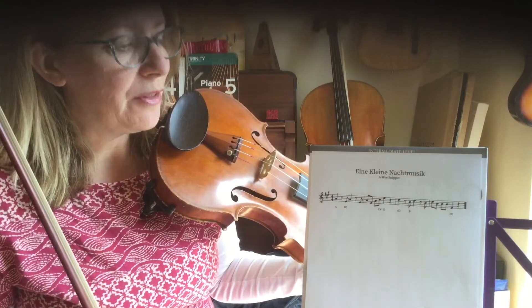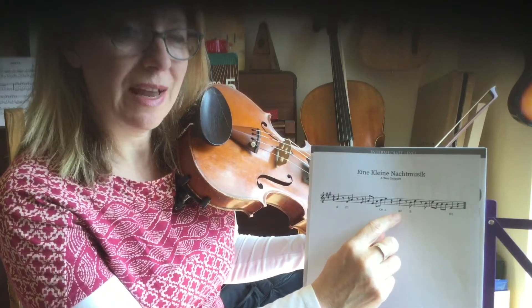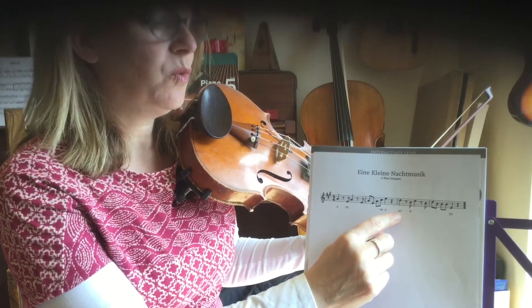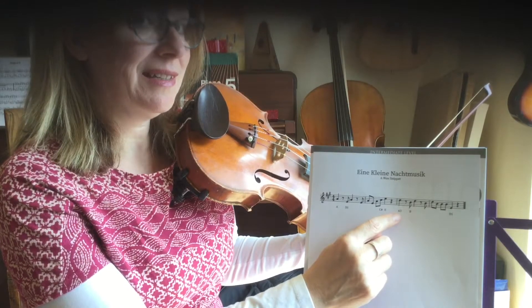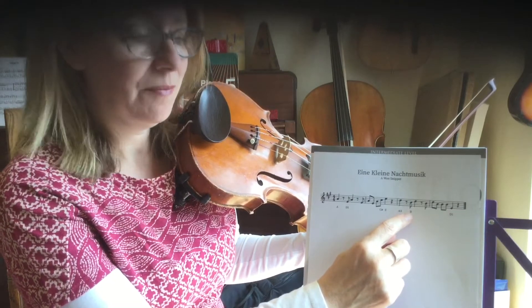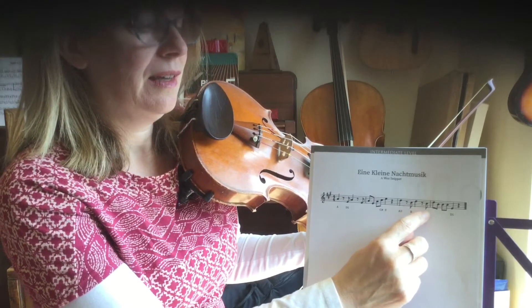I'm now going to move on to bar three. We start with three fingers on A — can anyone remember what we call three fingers on A? Let's count up from the open A string: one finger is B, two fingers is C sharp, and three fingers is high D. Then we've got the quaver rest again, down to a B, back up to high D, and back up to B.